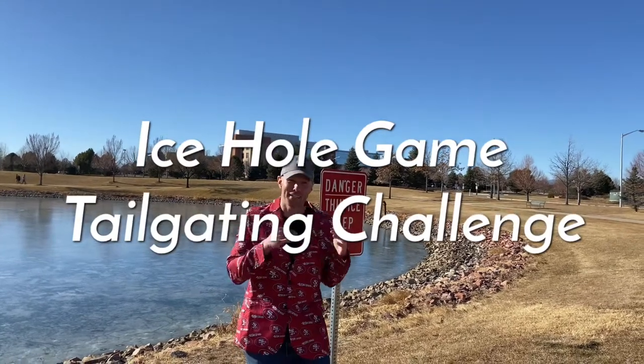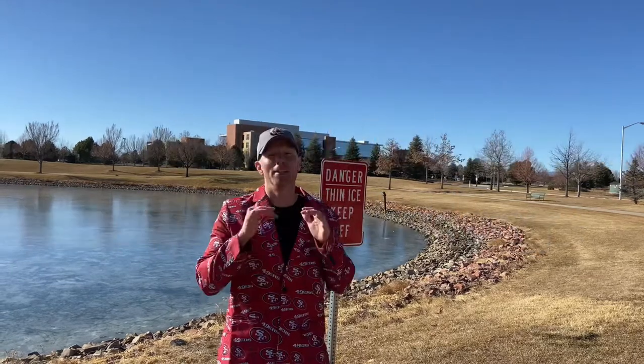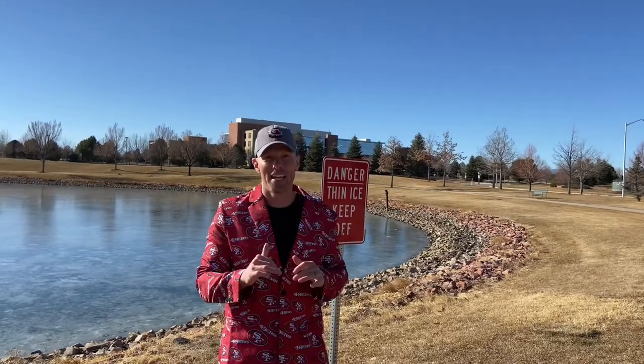All right, what's up guys, it's Luke with Tailgating Challenge. We love to play yard games, but now we're gonna play a new game on the ice. Cornhole is fun, but cornhole costs money to make the boards or buy the boards. We're gonna play a new game today on the ice called Ice Hole — it's like cornhole, all you need is a frozen lake and some rocks. Let's see exactly how we play this game.